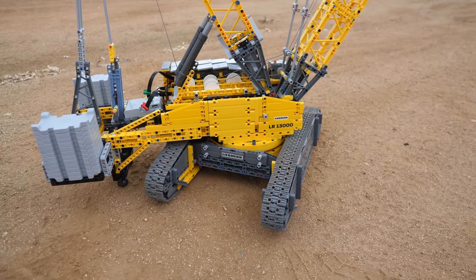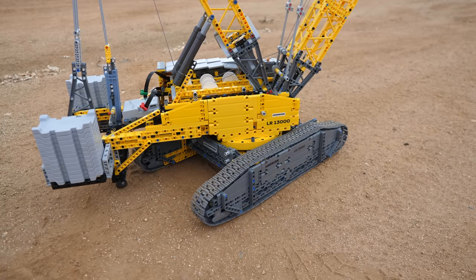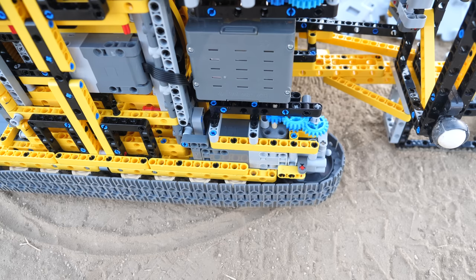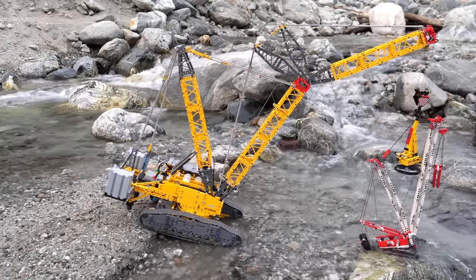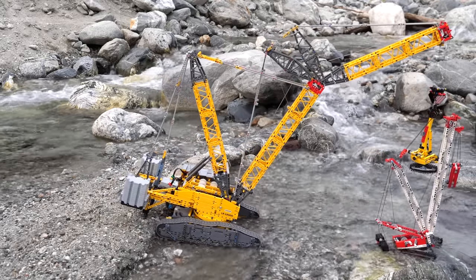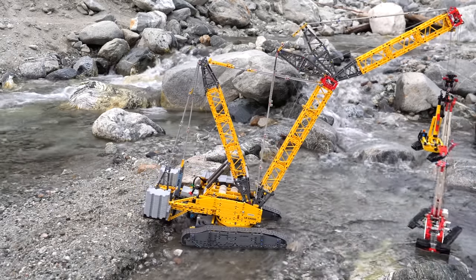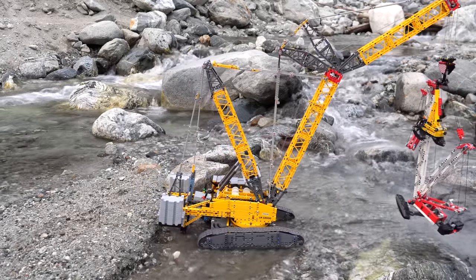First of all, you can move the tracks, which are actually quite powerful since the power passes from the motor through a pair of 12 over 20 gears and then through the planetary hub itself. I even drove it through some decently deep water and despite the hub getting wet, it never broke and the model still functions perfectly, although I don't recommend it.